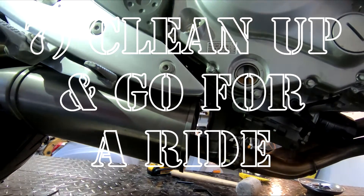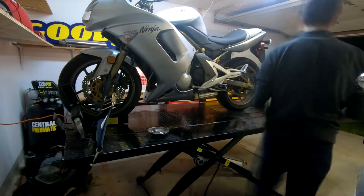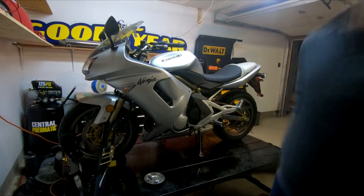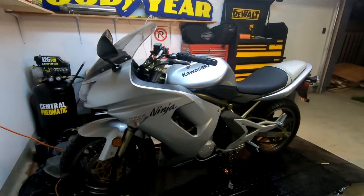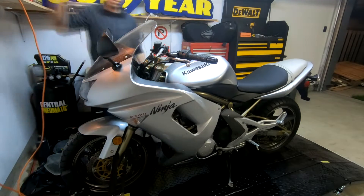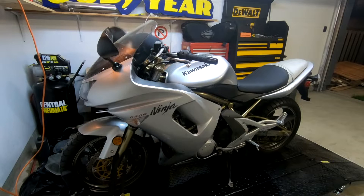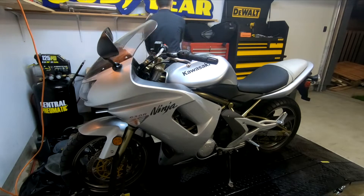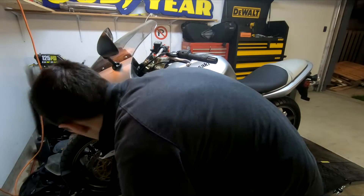Step seven is going to be really familiar — just put those fairings back on and go for a ride; it's the opposite of how you started. Keep in mind you might smell a little oil burning at first — that's just if any oil fell on your exhaust pipes or got on your gloves and rubbed the pipe. Don't worry too much about that. You might even see a little smoke; if there's any oil on the exhaust pipes it'll burn off, the smell will go away, the smoke will stop. Don't freak out.